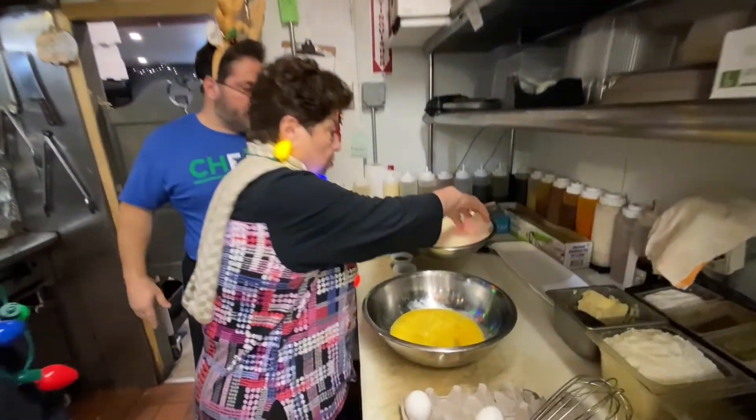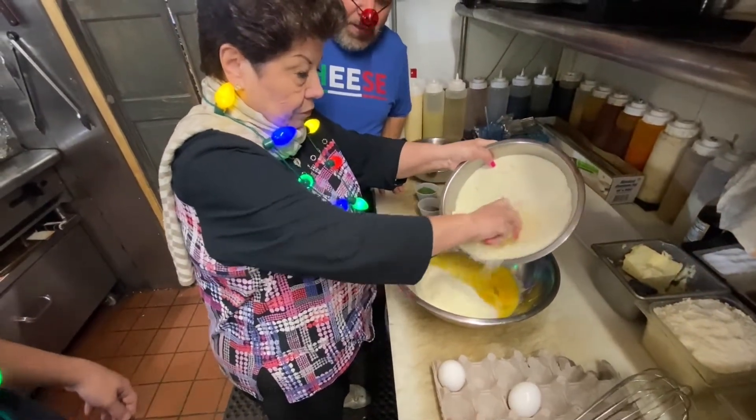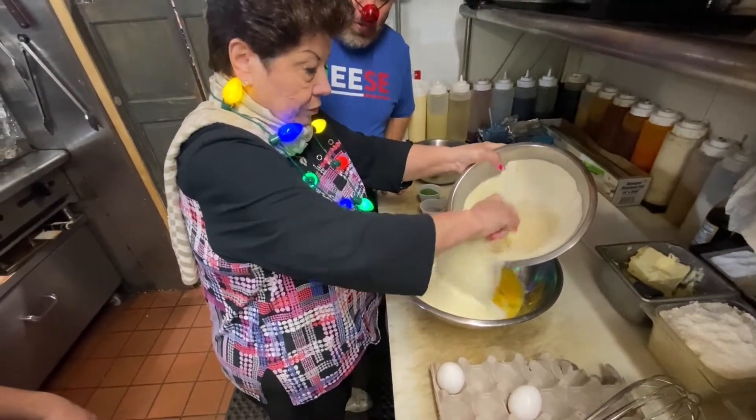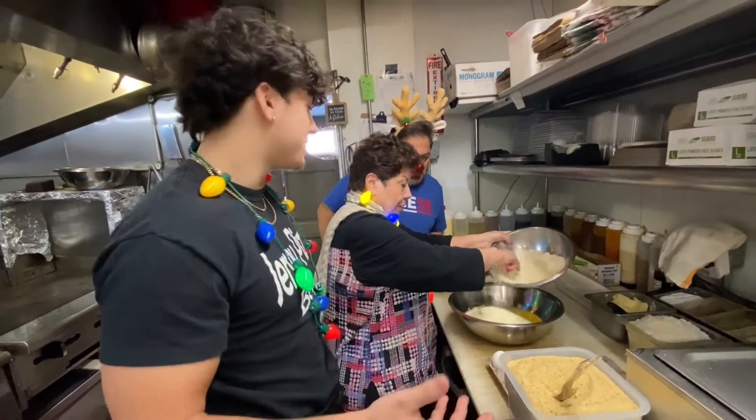How much cheese are you going to put? Whatever the eggs want. Whatever the eggs want — that's in the recipe? You're the one that said the amount of cheese you put is whatever the eggs want. The eggs talk to you sometimes, that's what it is.